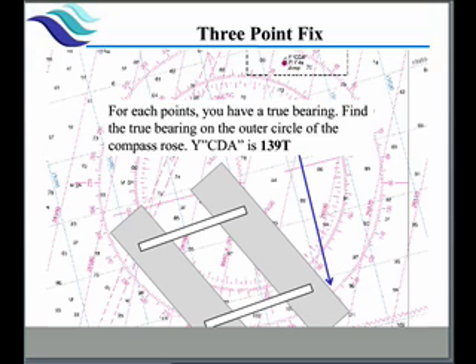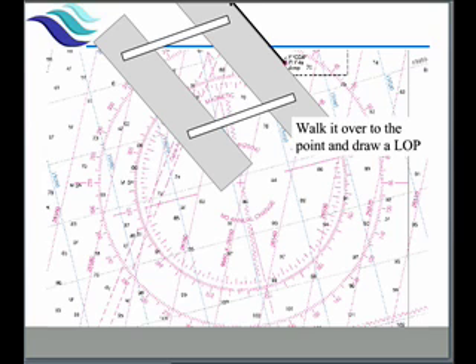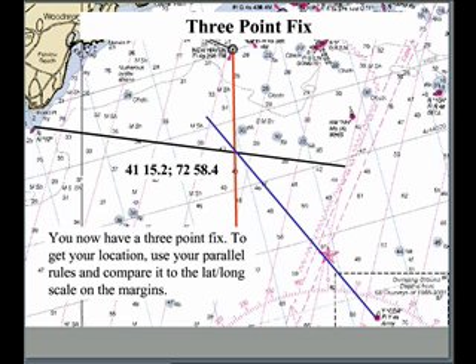Next we line up our parallel rulers, first making sure it's on the little X in the middle of the compass rose. We use the outer circle which is true, and we find 139 — we converted 154 PSC to 139 true. We then walk our rulers over to our buoy and draw our line of position. When we do all three of them, we come up with a three-point fix. We're right where the three lines meet. If there is a small triangle, we plot our location in the center of that triangle.